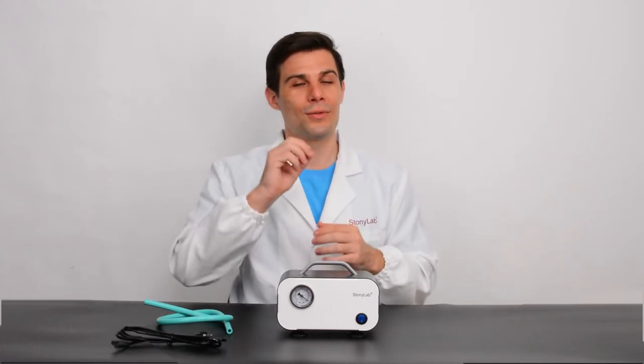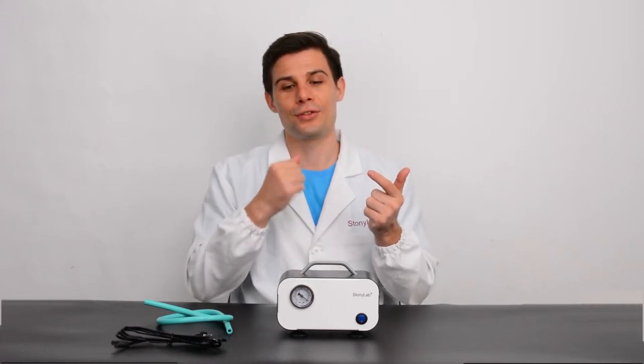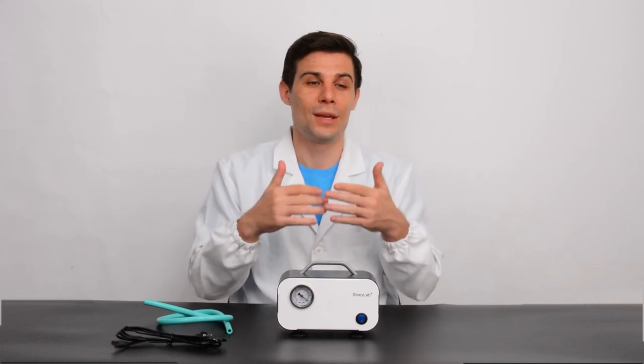This pump is also a great choice for evaporation, distillation, solid filtration, vacuum desiccation and solid phase extraction, and maybe other lab work.